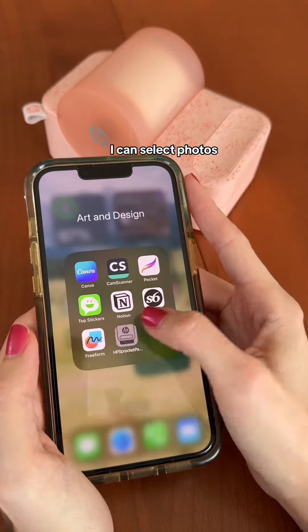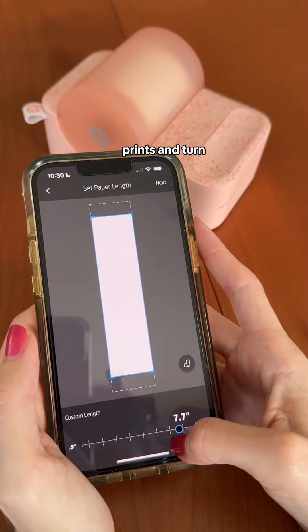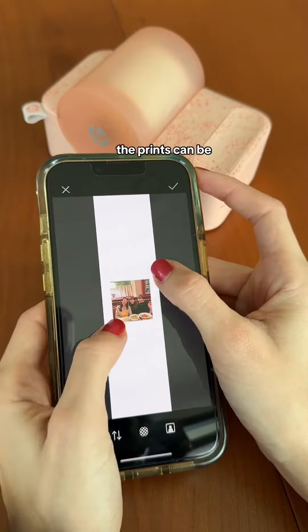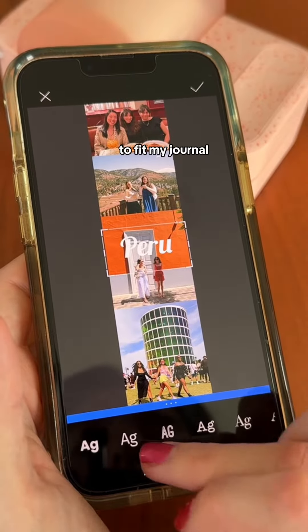I can select photos directly from my phone using the HP Sprocket app to create custom photo prints and turn them into stickers. The prints can be up to 9 inches long.